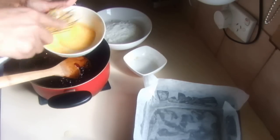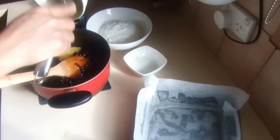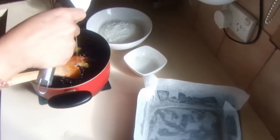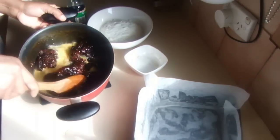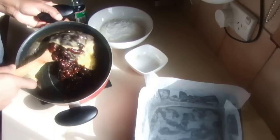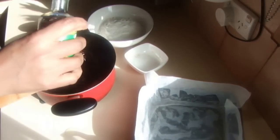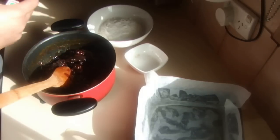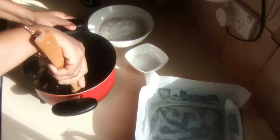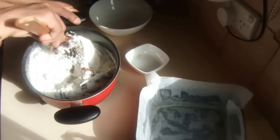Add the eggs into the dates — this is a really nice cake with lots of dates in it. Then add two teaspoons of vanilla, or even one tablespoon — it doesn't matter. Add the flour and mix it well.